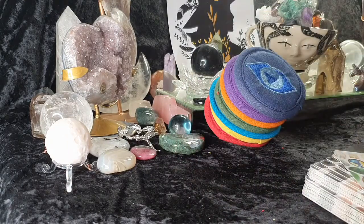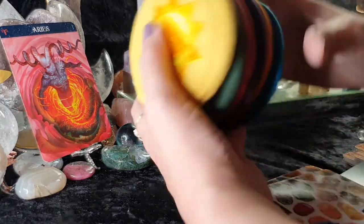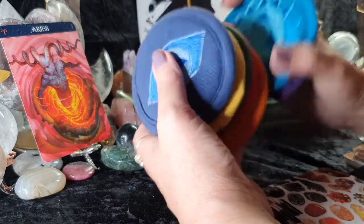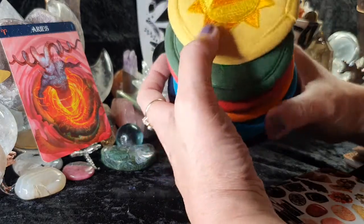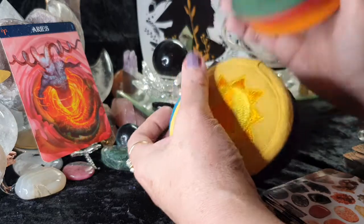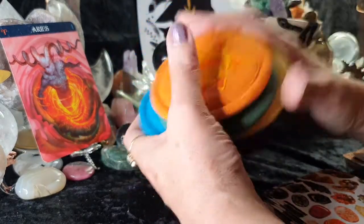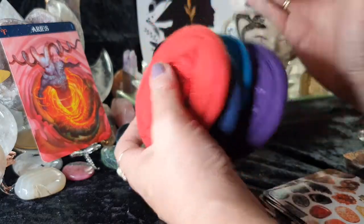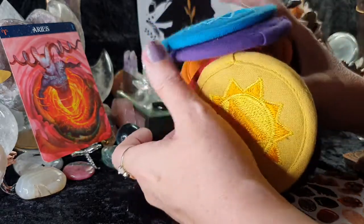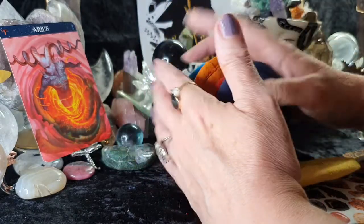Let's get on with the readings. This is a reading for the lovely star sign of Aries. Let's get the little chakra mats and see which one wants to flick out for you. What chakra is going to flip out for Aries?